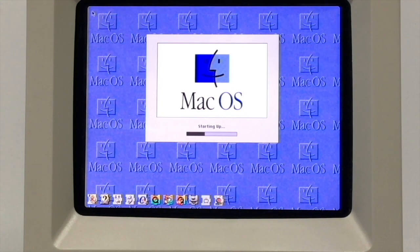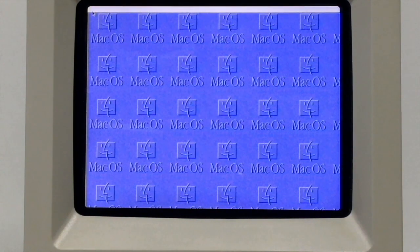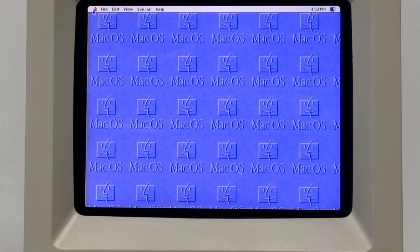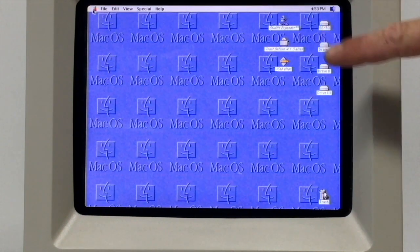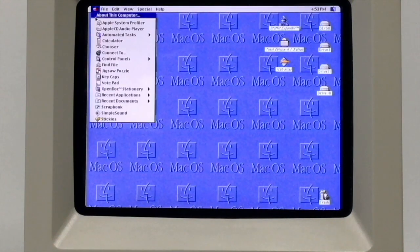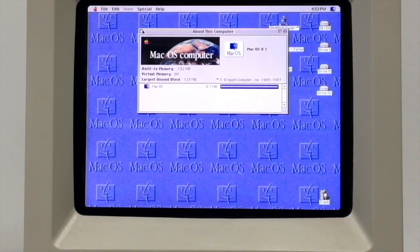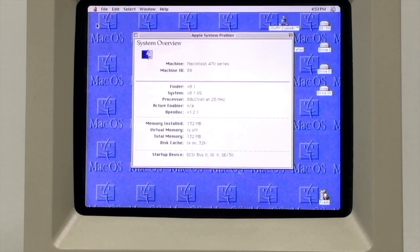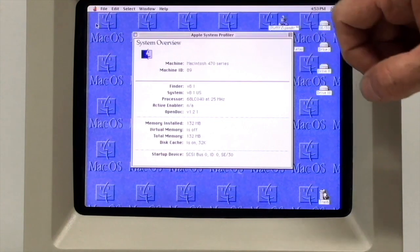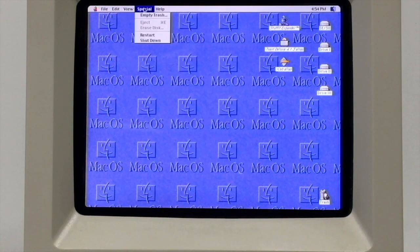Let me explain the resolution change. The default resolution for the monitor is 640 by 480, and when I installed System 8.1 I went to the monitor's control panel and switched it to 800 by 600. Booting to the desktop — four SCSI drives on the desktop, Toast, iCab, and StuffIt Expander Deluxe 5.5. 132 megabytes of RAM: 4 on the logic board and a 128 megabyte SIM. Let's go to the profiler — Macintosh LC 475 board, Quadra 605, same thing.